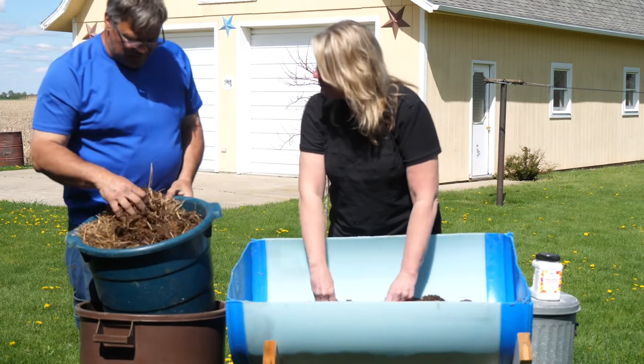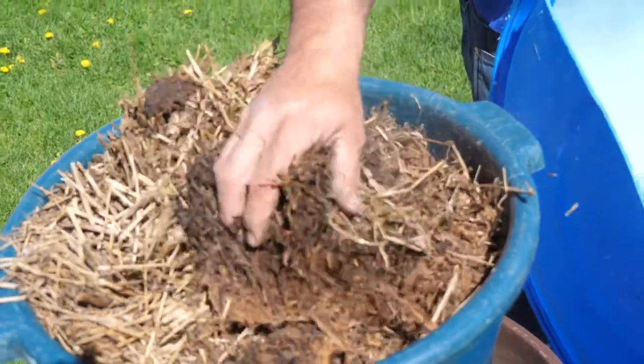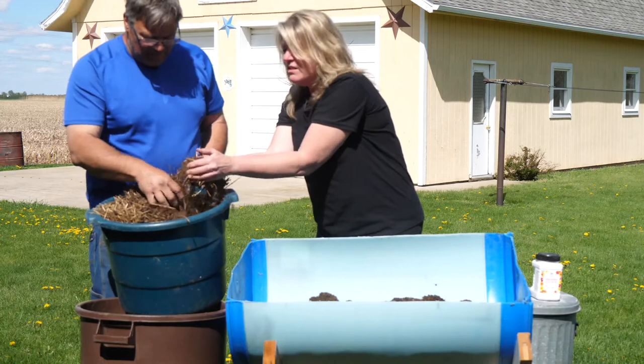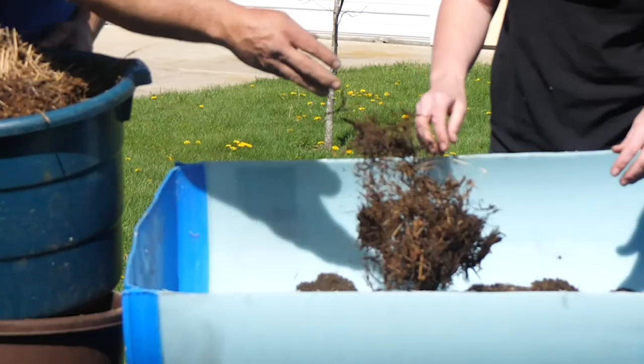This is old straw that has been exposed to moisture over time. You can see the decay started — it accelerated a little more in the darker material than the lighter material, which was more on the top. We consider this almost like gourmet food for your plants. Let's throw a few more handfuls in there.